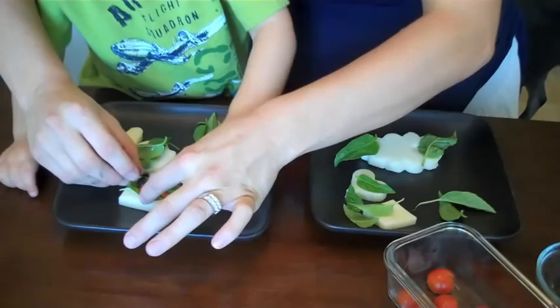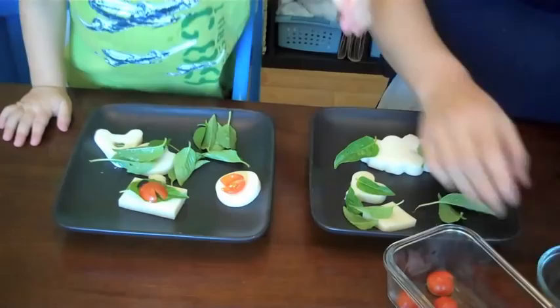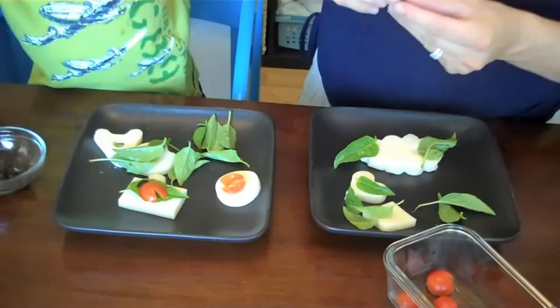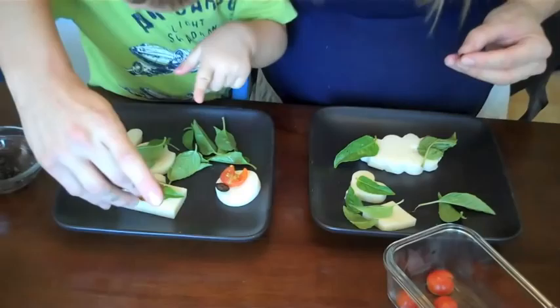Now we're going to add the bug's head. We're going to add some spots. Here's some heads. And here's a completed bug on a leaf.